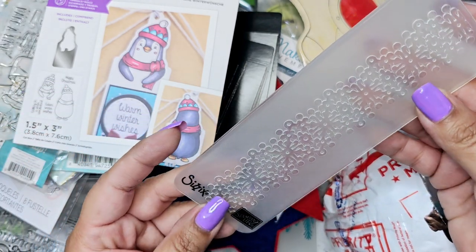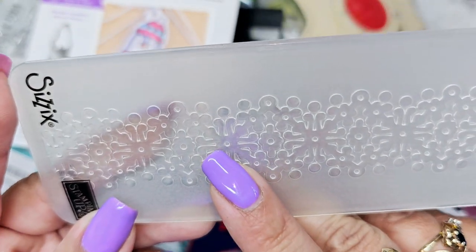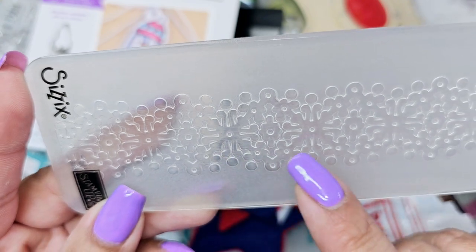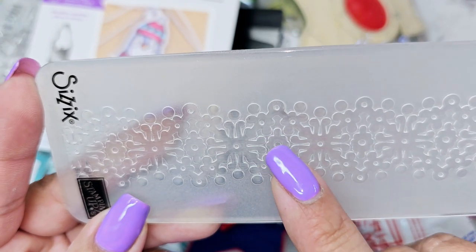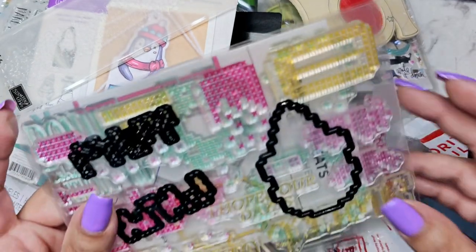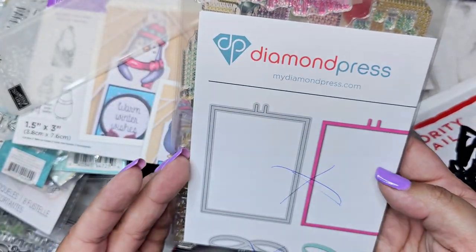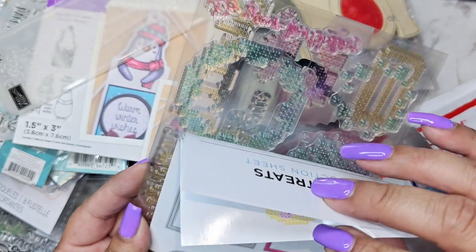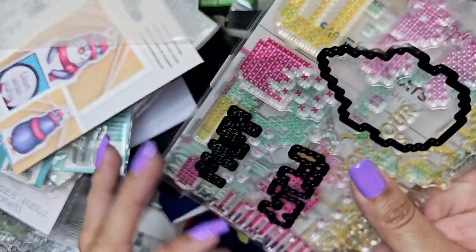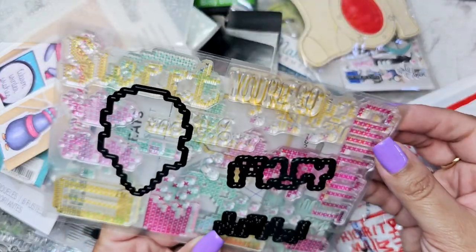This is Stamping Up or Sizzix — maybe it's just flowers? This little part made me think of a snowflake but these look like flowers. I'm not sure — probably either one! And oh my gosh, there's some more black dies here. I need those. What is this for — is it to make stitches?